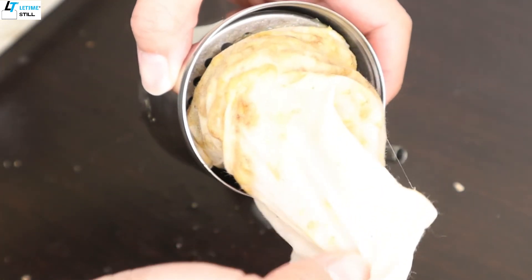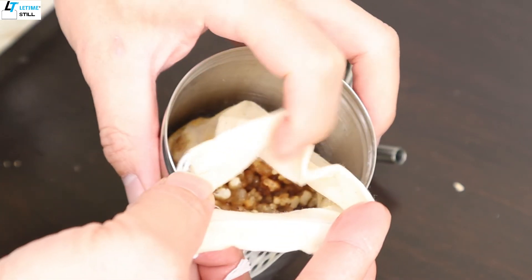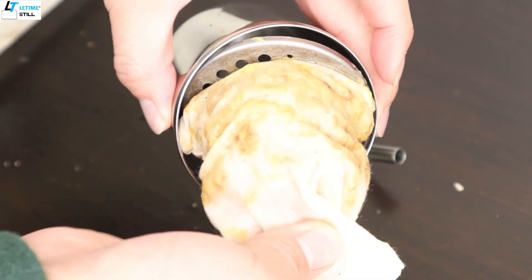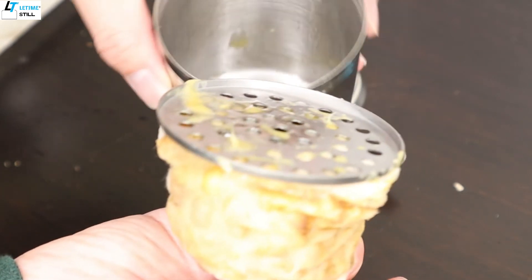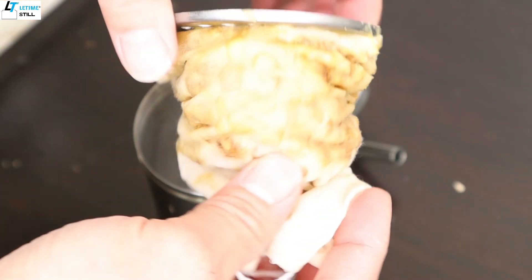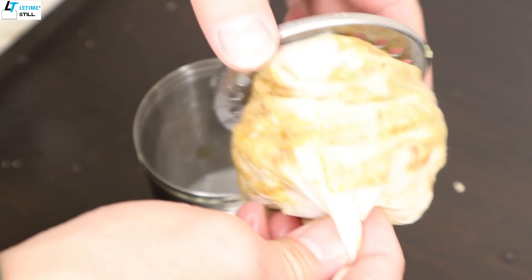The resin pieces actually glue together, but thanks to this cloth bag, they won't leak much. Even if they leak a little bit, it's much easier to clean compared to not having the cloth bag.